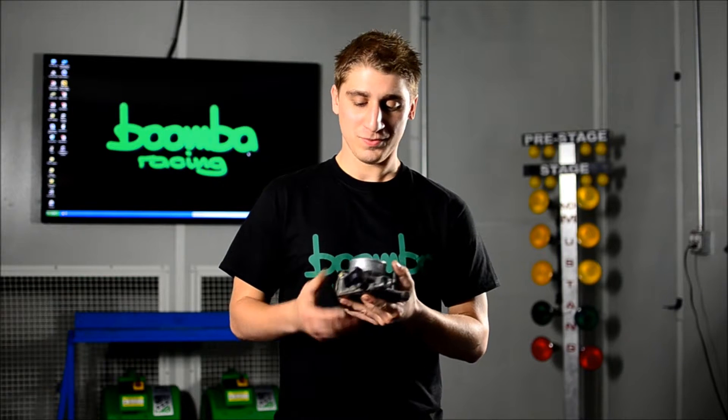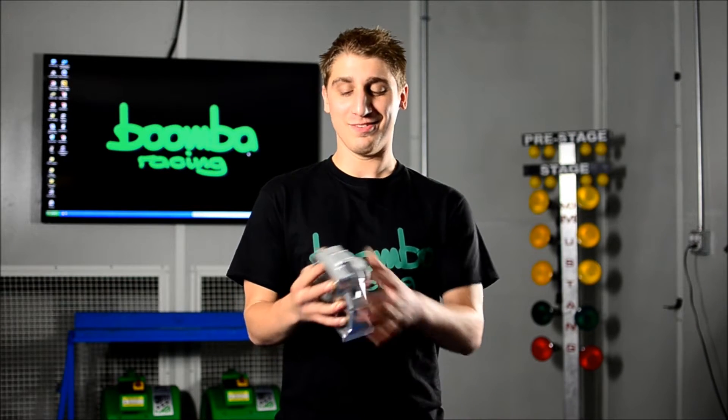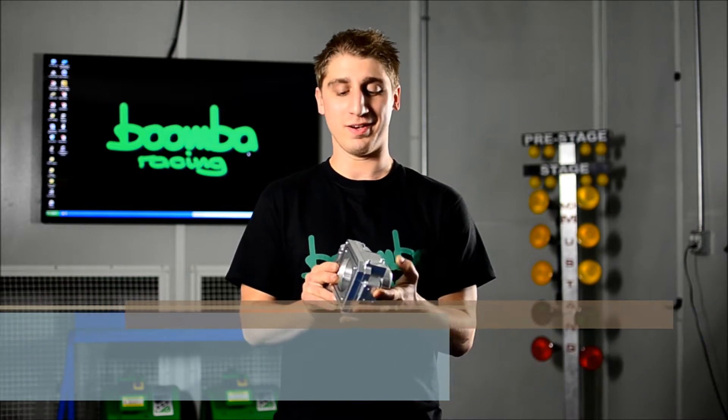Man, that's a disappointment. Don't you wish you could do something about that? Whoa! Check it out. Hey guys, this is Sal from Boomba Racing. I've got this awesome Subaru STI drive-by-wire throttle body to show you.